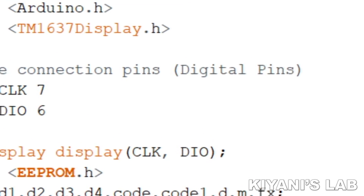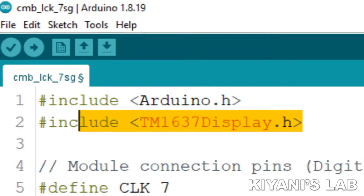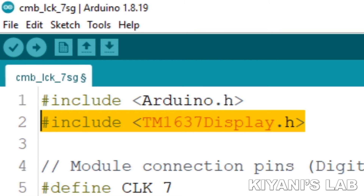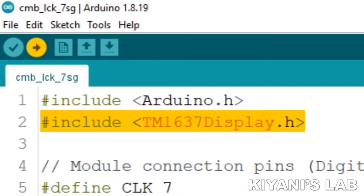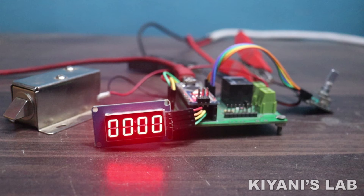Now let's see the Arduino code for this project. In the code I have used a library for the TM1637 seven segment display module. Before you upload the code, you need to download the library for the seven segment module. So this is the Arduino code — now let's upload this code to the Arduino.